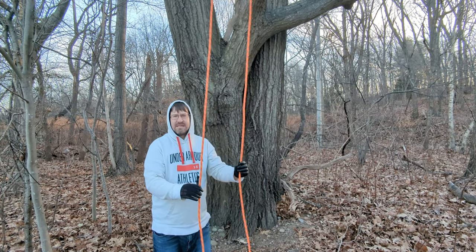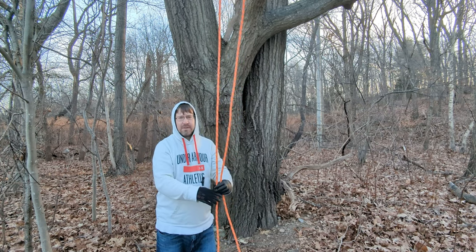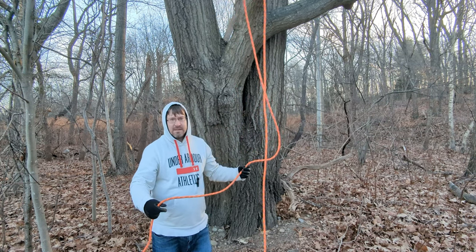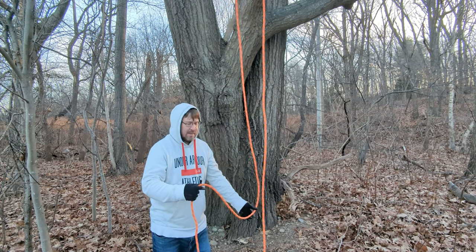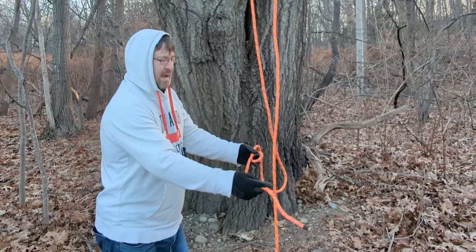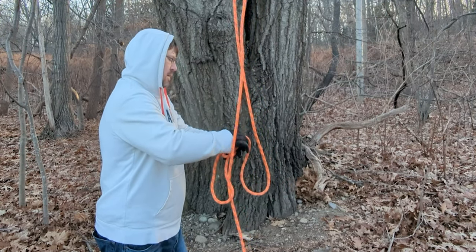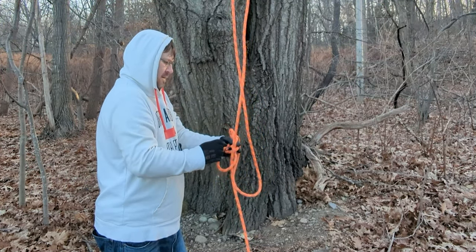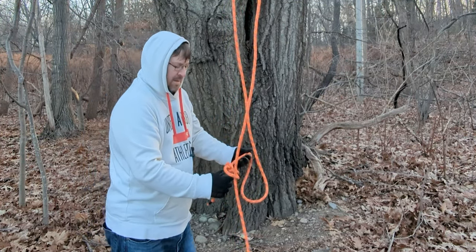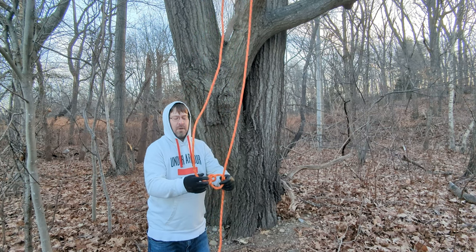Probably the simplest canopy anchor, and the first on our list, is the running bowline. A running bowline is a bowline tied around the standing end of a rope. So I'm just going to tie a bowline around this standing end here — forgive me, it's cold so I don't have much dexterity — but now you have a running bowline.